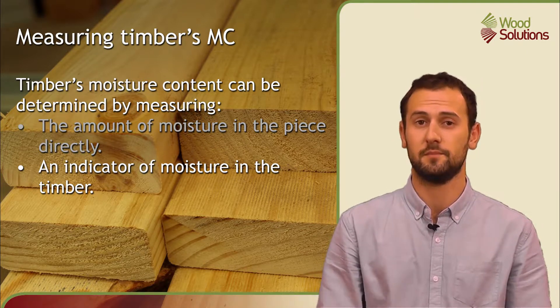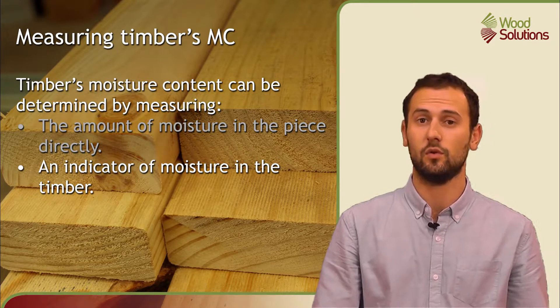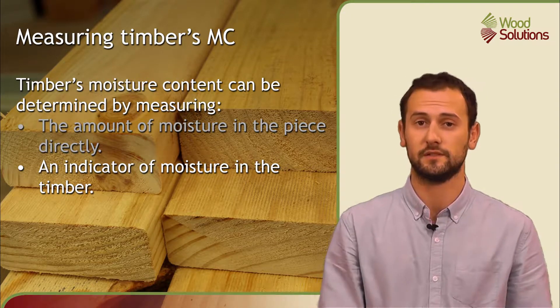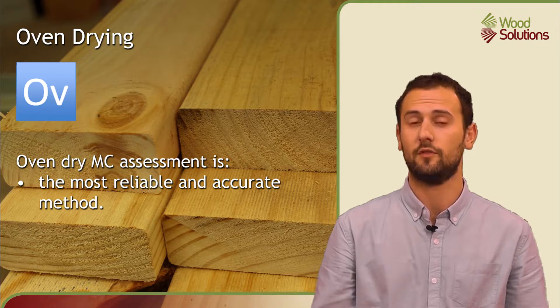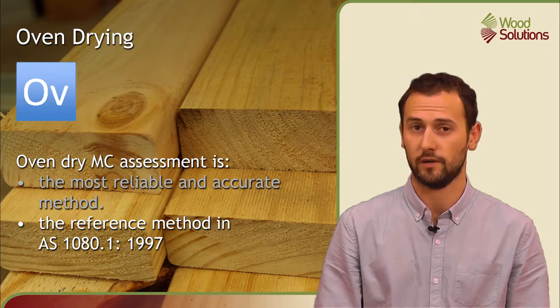Oven dry assessment measures the moisture in the piece directly. The piece is heated in an oven until all the water is driven out, and the difference in weight before and after this process gives us the amount of water originally in the piece. Oven dry assessment is the most reliable and accurate method for assessing the moisture content of a piece of timber. It is the reference method in AS1080.1.